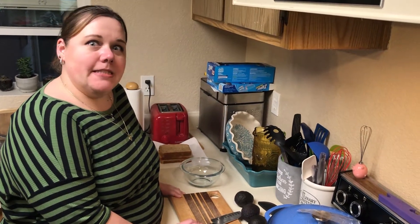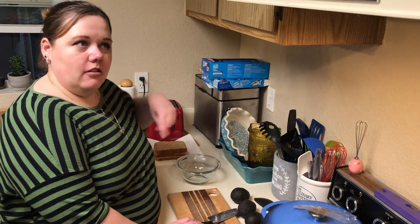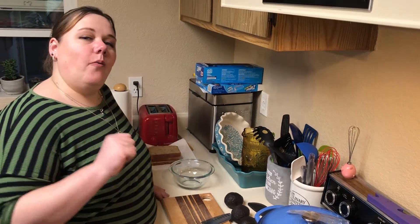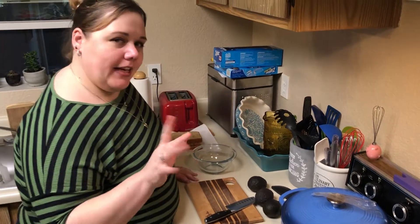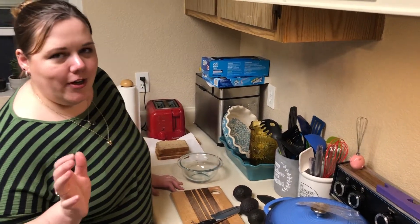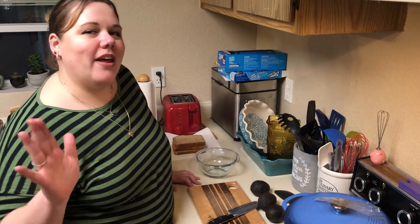We've got a bit of a different format for you, because if you watched the live stream a week ago Saturday — this is coming out on Sunday — you'll know that we are moving. So everything's kind of in a shambles and I'm not able to do all the normal setup, so you're going to get us in a little different format. But as promised on Instagram and Facebook, I am doing the avocado toast with elotes.